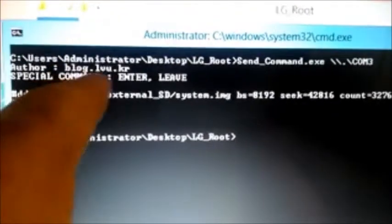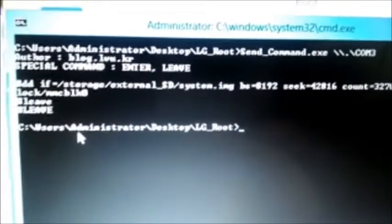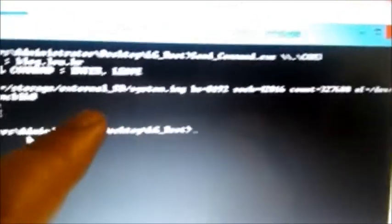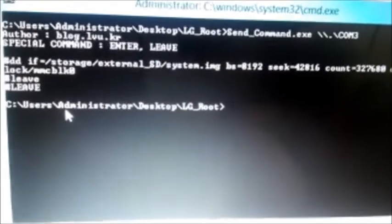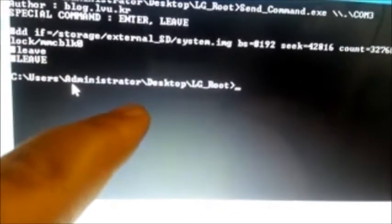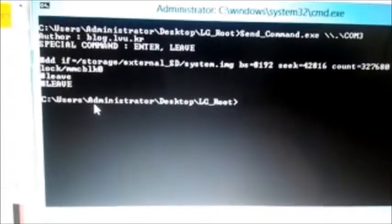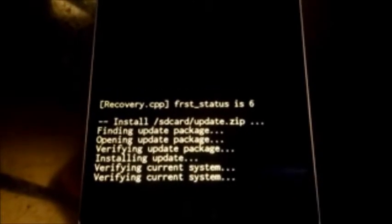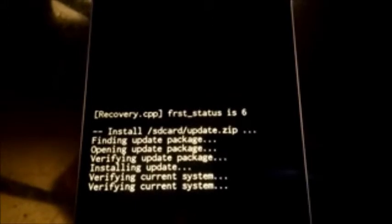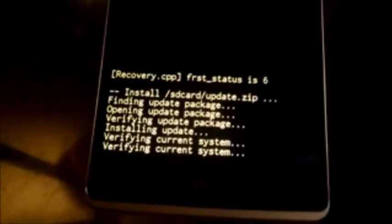Once you have everything downloaded and installed, here you can see a command prompt. These are the commands I typed in — it's pretty clear cut and dry. This is how you're going to force push the 5.1.1 system.img, and this is what's going to cause your G Stylo to soft brick. Make sure you follow everything to a T, make sure the COM port is correct, and you can copy-paste the command from the website. Then once soft bricked, go into recovery, select 'apply update.zip from SD card,' and this is what you'll end up with.